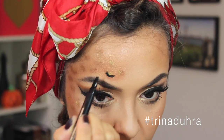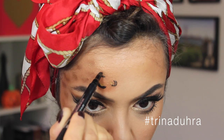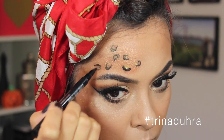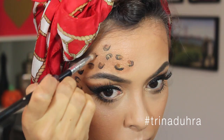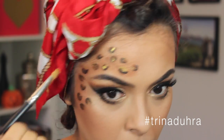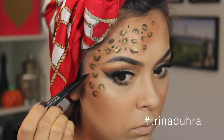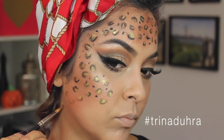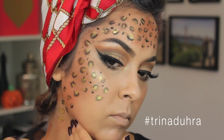Now I used a liquid liner and started to draw lines around the spots — you don't want to connect the lines, you just want to make them on one side. It's almost like you're drawing on squiggly seeds. After this, I just went back in with the brown shadow and the gold cream to perfect the design and make it how I wanted it to look. I also added a few dots throughout the design to make the leopard marks look more realistic. Then I brought the spots down onto the neck and just repeated those steps — it was super easy and quick the second time around, because once you have the design down, it takes no time.